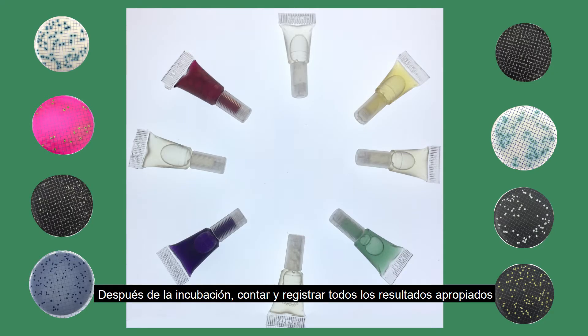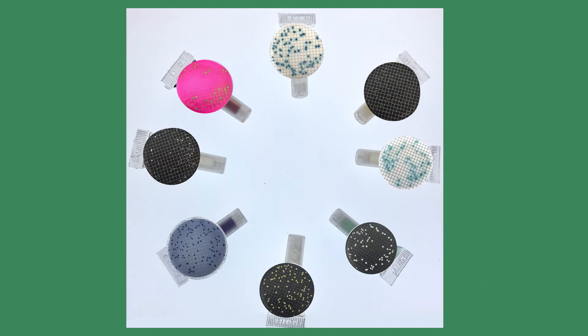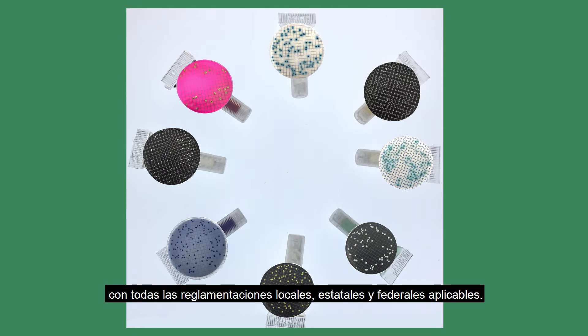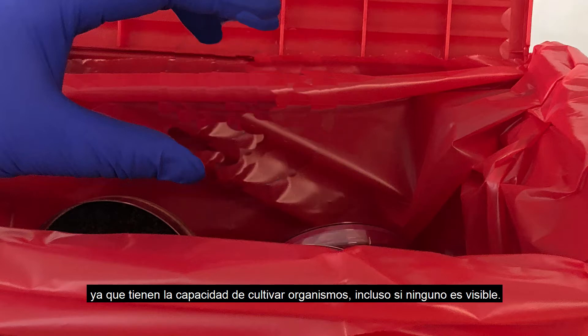Following incubation, count and record all results appropriate for your chosen media. Dispose of the plates in accordance with all applicable local, state, and federal regulations. The used monitors should be treated as biohazardous waste since they have the ability to grow organisms even if none are visible.